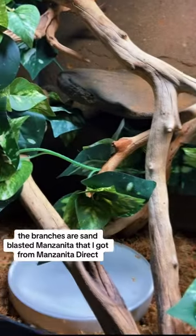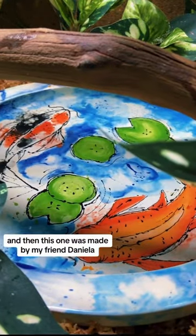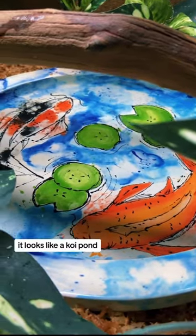The branches are sandblasted manzanita that I got from Manzanita Direct. They have three bowls — the two white ones are food-grade ceramic that I got off Amazon, and the other one was made by my friend Daniella. I asked her if she could make me a big dish that looks like a koi pond, and that's what it is.